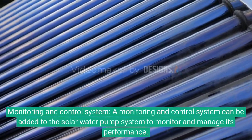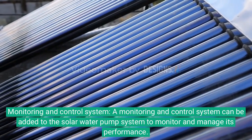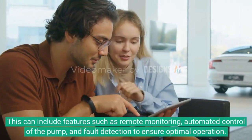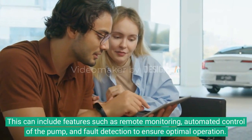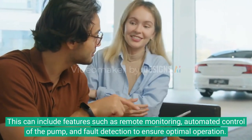Monitoring and control system. A monitoring and control system can be added to the solar water pump system to monitor and manage its performance. This can include features such as remote monitoring, automated control of the pump, and fault detection to ensure optimal operation.